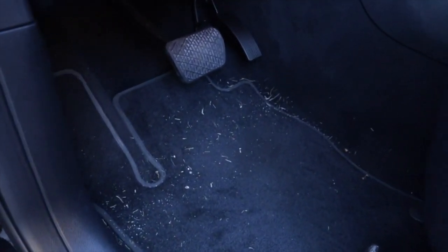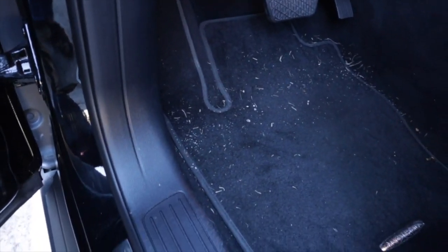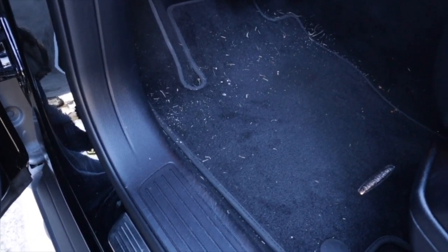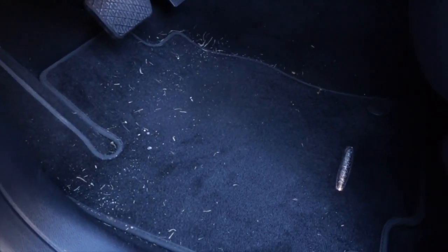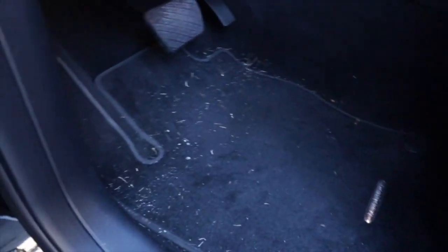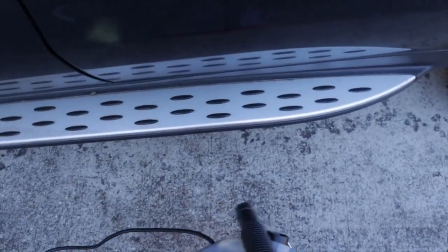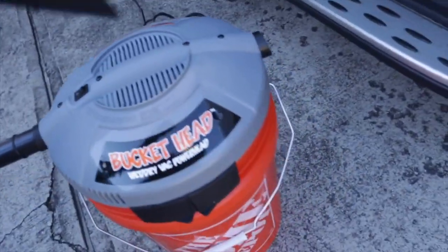I had to pump up the ISO just so you guys could see inside, since my car interior is completely black. I wanted to show you what I wanted to vacuum around the gas and brake pedal. I'm going to the car wash today but I wanted to try the vacuum out at home first. It's long overdue for washing — look at the running board. I don't think I need the whole bucket in there; I just put the hose in there.